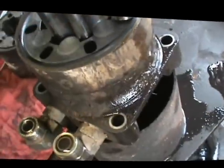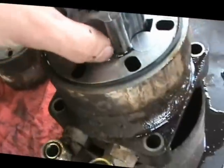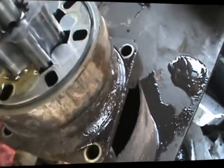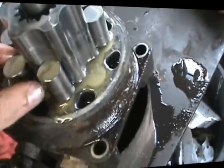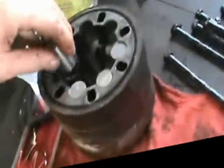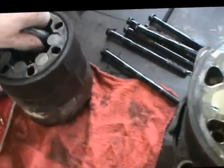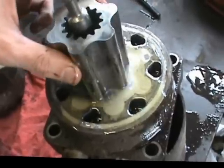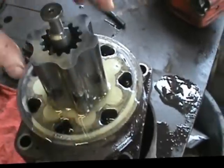Unfortunately I have to take all this apart to get to what I need. As you can see, this thing wobbles around in there, and while it does that it spins — it's spinning the inner hydraulic cylinder.